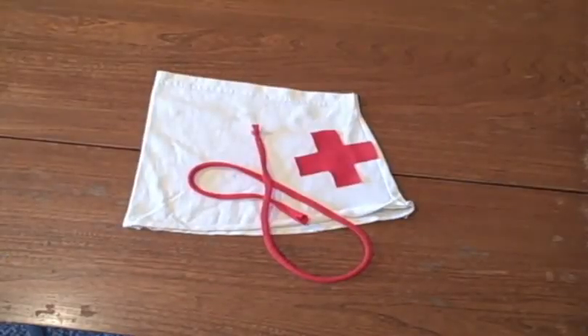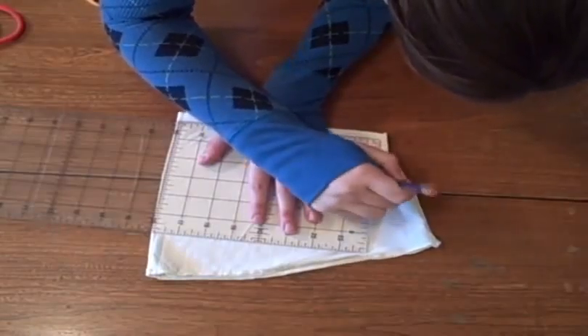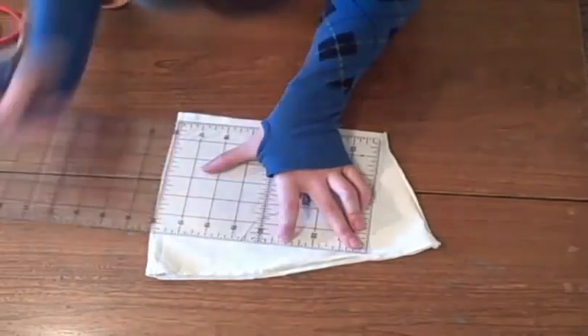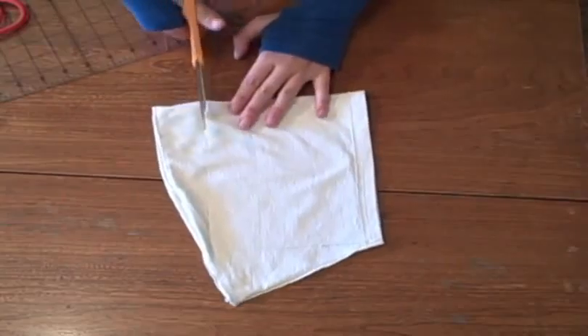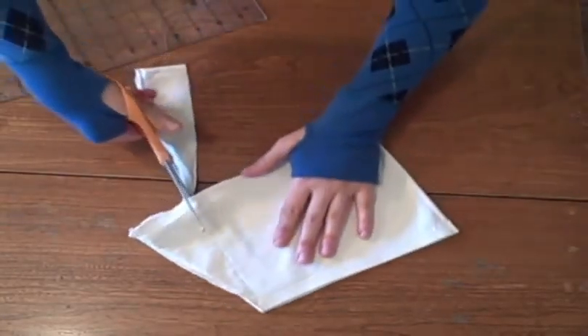Also cut out any sort of design that you want in your bag. Using your ruler, cut a rectangle out of your sleeve. You can make this bag as large or as small as your sleeve will allow — I've chosen to make mine as big as I can. Trace around the ruler and cut out on those lines.